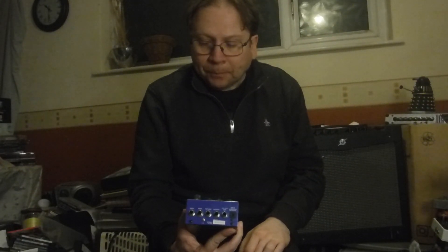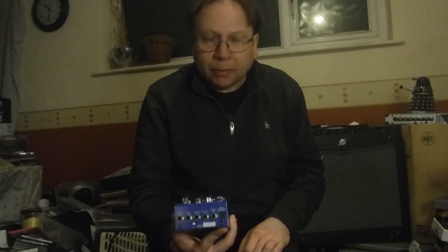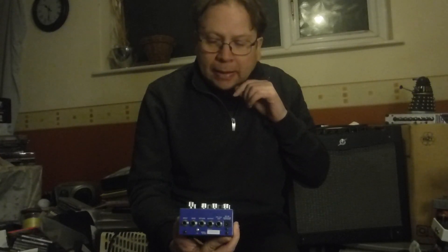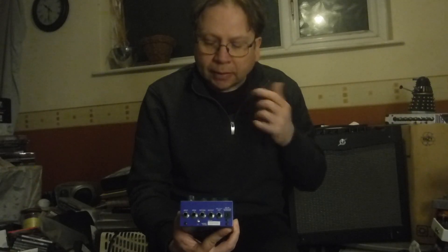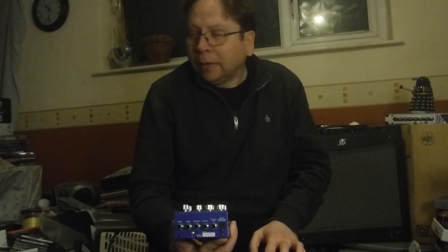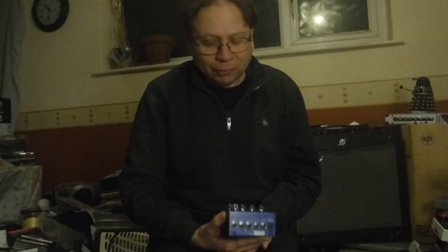Some of the sounds in it are really good, and for what I'm going to talk about tonight — it's patch number 60, which is like a strings sort of setting. But when you hook that up with the Strymon Night Sky, it suddenly turns the whole thing into like this big symphony orchestra. And you usually go, 'oh yeah, right, of course it does.' Well, I'll show you what I mean.